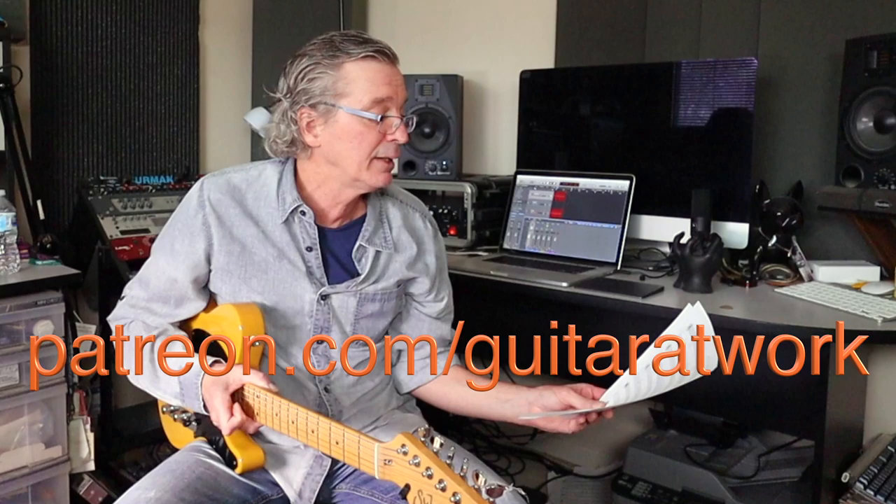I want to thank you for coming back and subscribing and all that good stuff — comments and suggestions — it's really been a fun time for sure. First of all, you're going to want to go to patreon.com/guitaratwork. Go grab these sheets; I'll be referring to them. There's tab there for you, nice and loud and clear. It might be tricky to get through it without that, so go grab those and you're on your way.